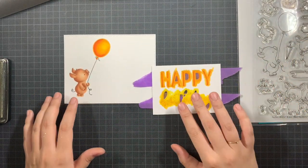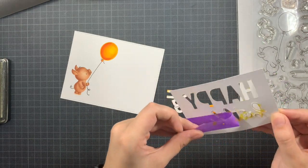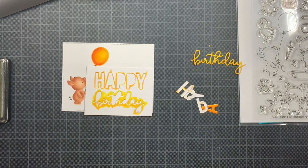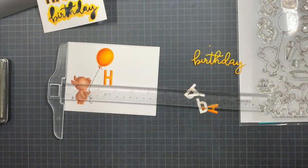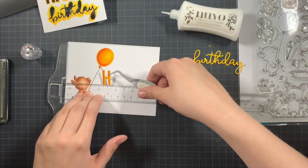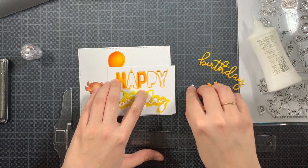Then I could start placing everything on top of my panel. I'm going to remove the purple tape and release all the letters and words. I will place one of the letters using my T-square ruler so I'm sure it's aligned straight, and then use the negative of the 'Happy' to get all the other letters in the right place and also straight. I tested whether the 'y' was going to be on my card, then added the letters using some liquid glue.